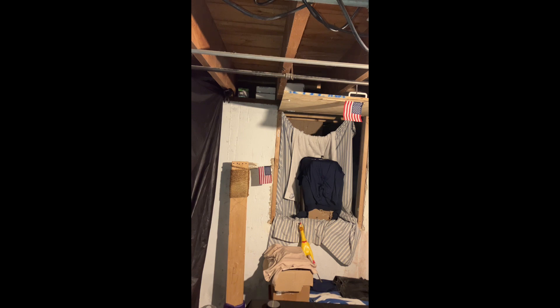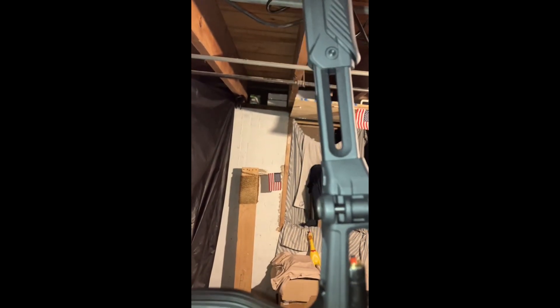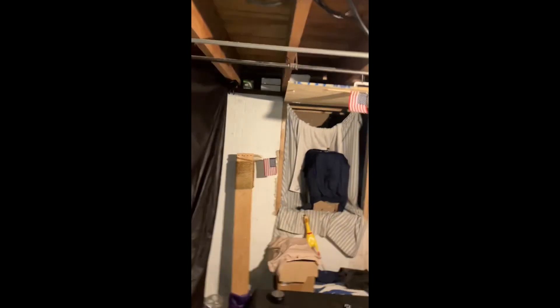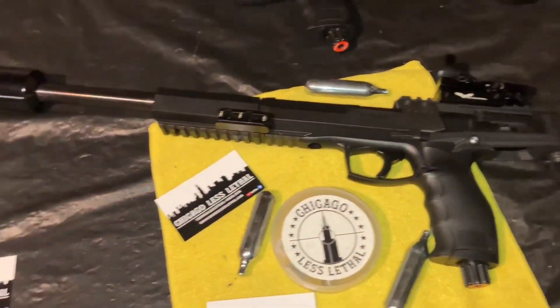Whoa, whoa — sorry guys, I was just pressing the button there, my bad! Let me get the marker under my arm and bring you back over here. Yeah, those are some awesome numbers with this setup — I am absolutely loving it.